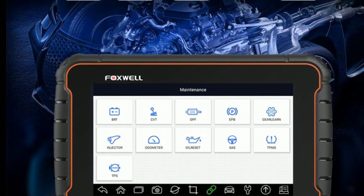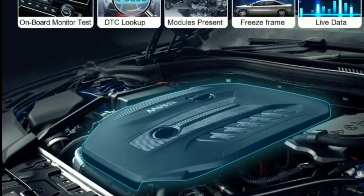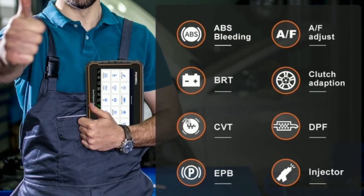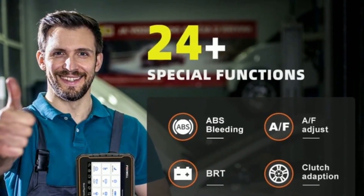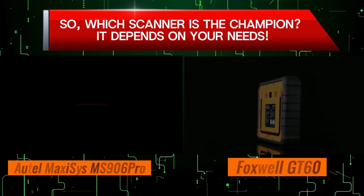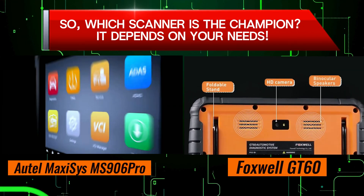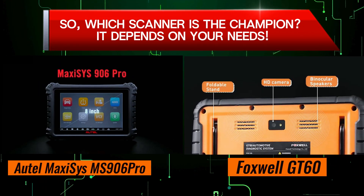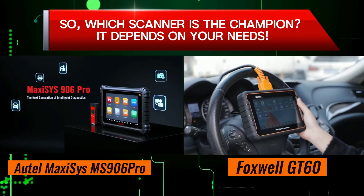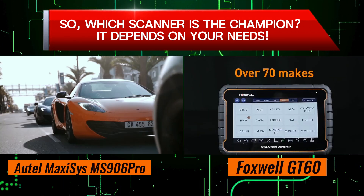Its ability to perform all system diagnostics, extensive vehicle compatibility, advanced functions, wireless connectivity, and user-friendly interface make it a standout option in the market. Additionally, the regular software updates, online community, and dedicated technical support provided by Foxwell ensure a seamless ownership experience. So which scanner is the champion? It depends on your needs. If you're a professional mechanic needing top-of-the-line features and extensive repair information, the Autel MaxiSYS Miz906 Pro is the clear winner. But if you're a DIYer or someone who needs a good scanner for occasional use, the Foxwell GT60 offers excellent value for the price.